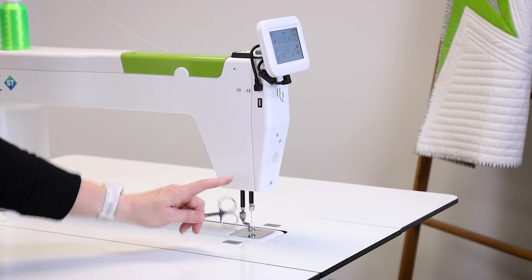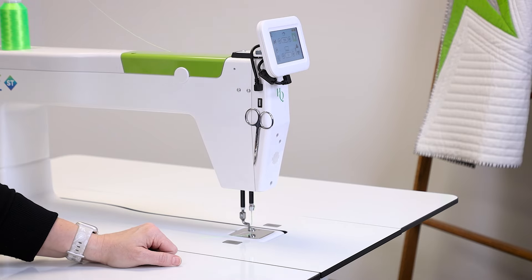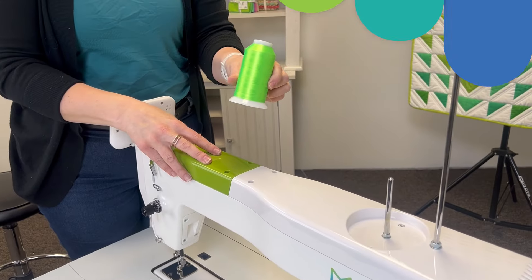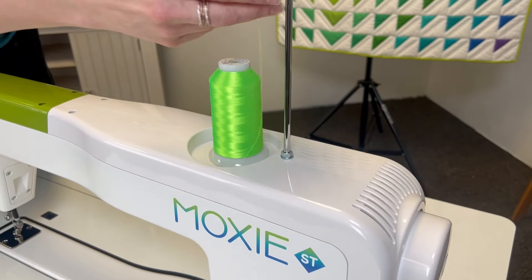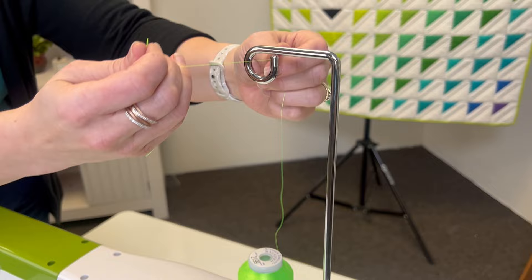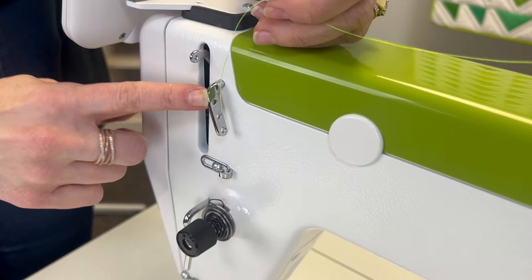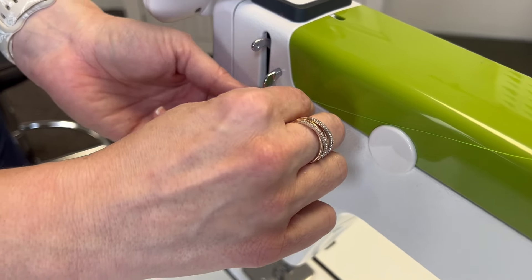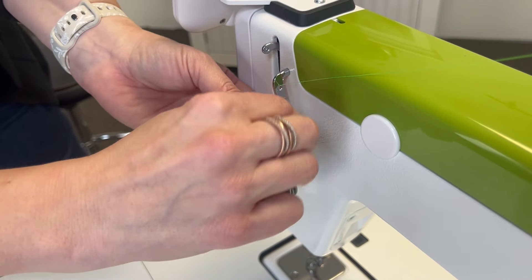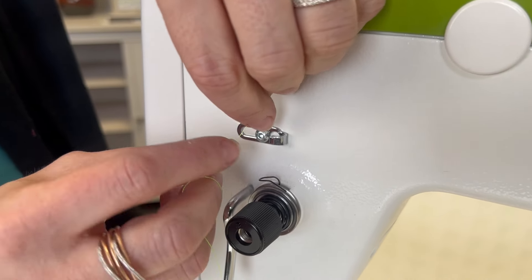Here's a fun extra feature on the Moxie ST — there's a hidden magnet right here to hold your scissors in place to keep them handy while you're quilting. The last step before quilting is to thread the machine. Place your cone or spool of thread here and then go up through the thread mast. Come down to the three-hole thread guide. You thread from the back and then loop around and go from the back to the front again in all three holes. Next, go through this thread guide right above the tensioner. If you grasp the thread on both sides, you can easily pop it in there.